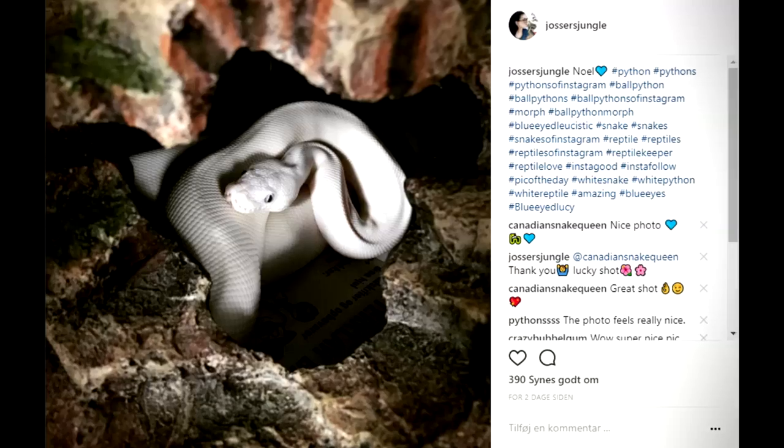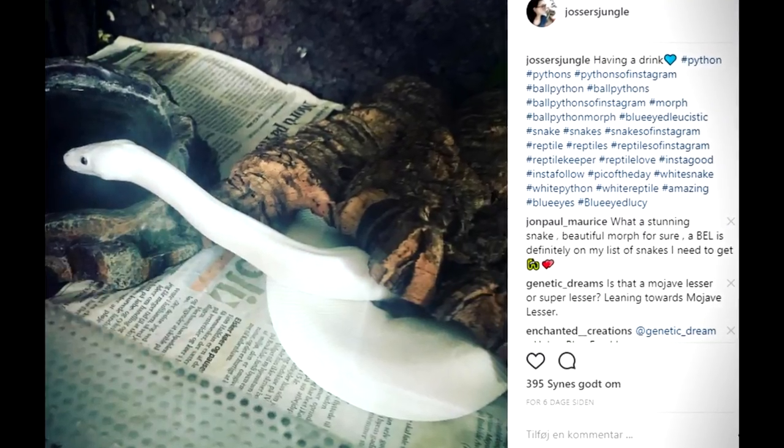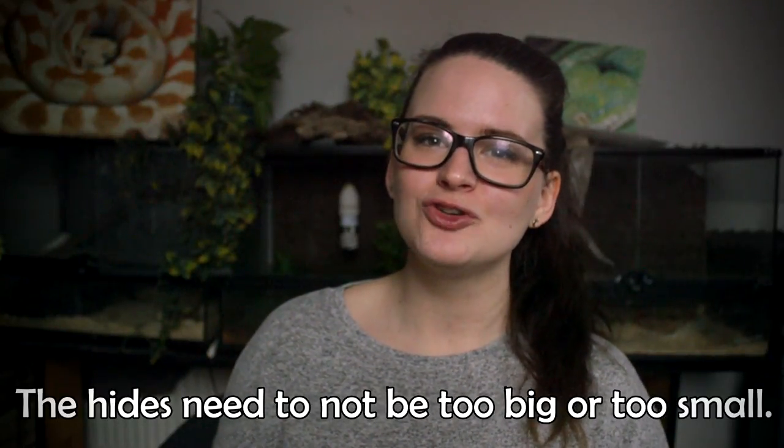The next essential is a hide — preferably two. I always say two hides for one Ball Python: one on the warm side on top of the heat mat, and one on the cold side where the snake can go to cool off. This allows the snake to regulate its temperature as it wants to without being forced into the open. Ball Pythons are quite shy and really need to be able to hide and be comfortable with whatever temperature they need. So, two hides — one on each side of the terrarium.